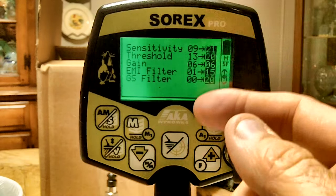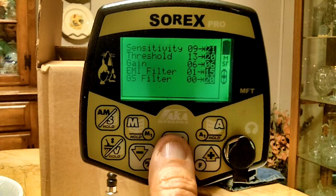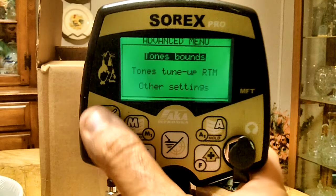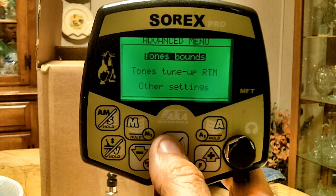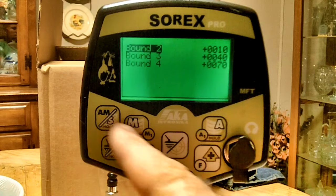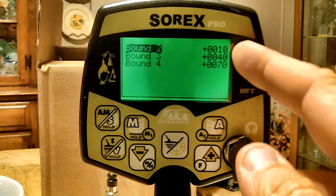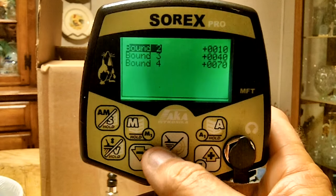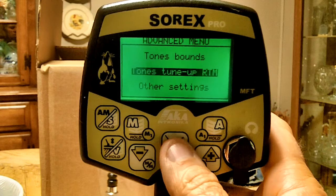While in that quick settings menu, hold it down again and you get more options. The first one is tone boundaries — you have to hit the menu key on that. I think this is where the tone breaks are set, like breaking at 10, 40, and 70. You can manipulate these to change where your tone breaks occur.